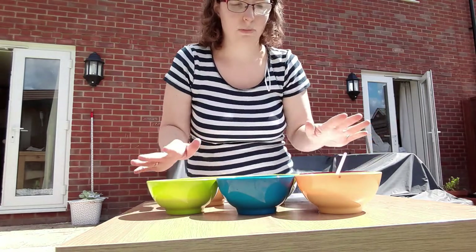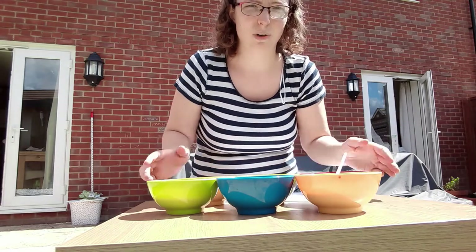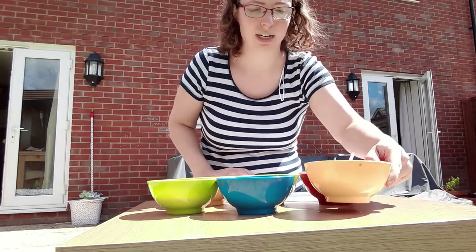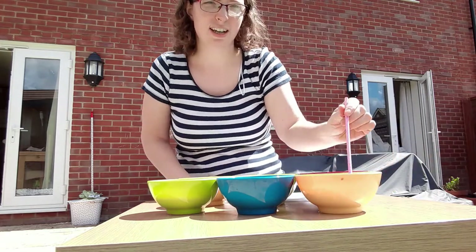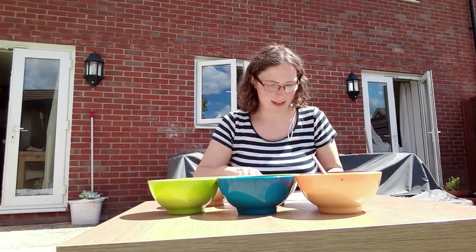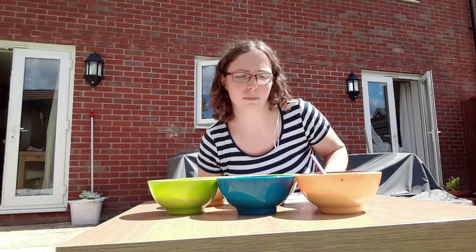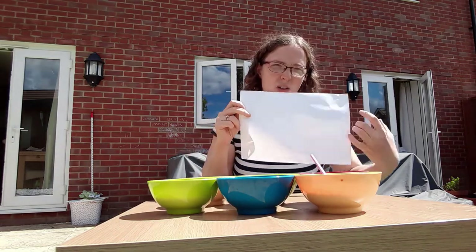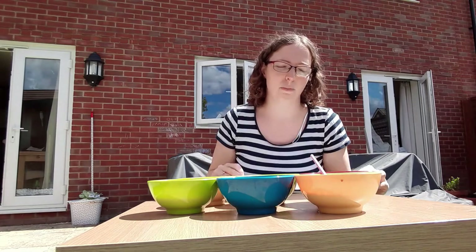I have already mixed up six different colours — you might only be able to see three of them actually, there are some behind. Now what I'm going to do is blow into my bubbles until the bubbles come up over the bowl, and then I'm going to put my paper on top so that they pop onto my paper.